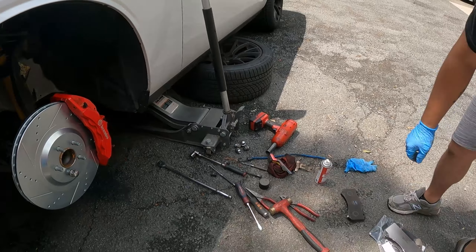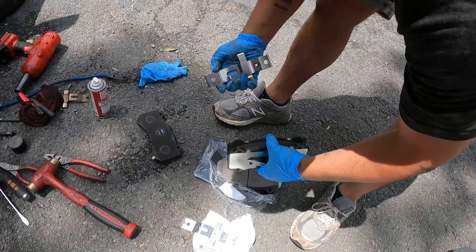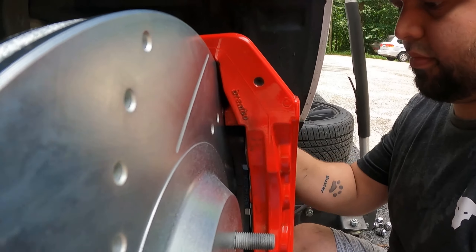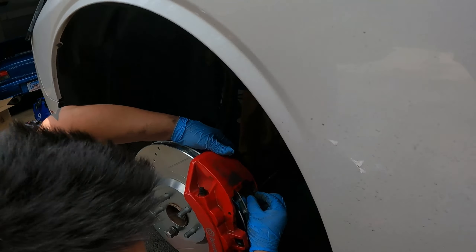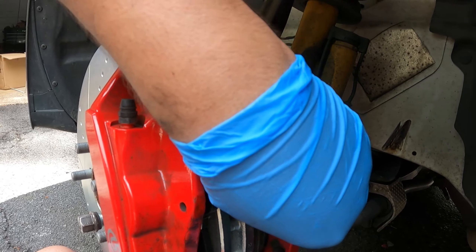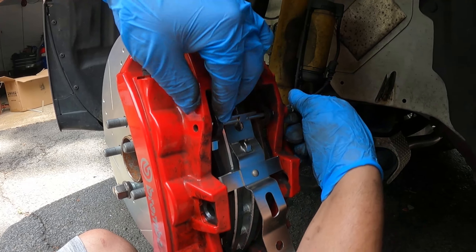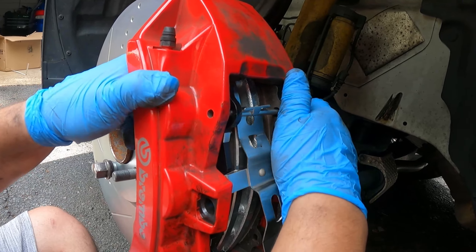Now we just put the brake pads in with the new pins and this new little clip. Put the new pins in and make sure they go through the holes on the ears of the brake pad — like right there, pull it out a little like that. Then you put this clip on there and make sure it goes through this ear and then out through the hole on the caliper.